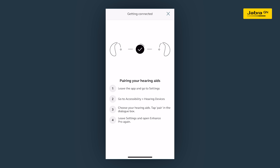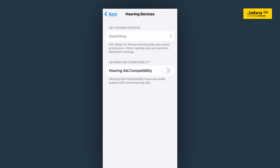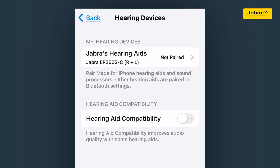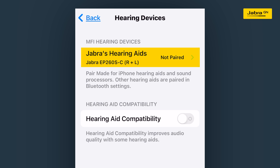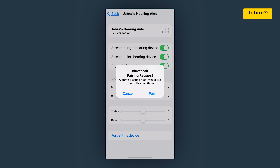Your iPhone will now request to pair the hearing aids. On the top of the screen, under MFI Hearing Devices, your hearing aids will appear as detected devices and they will show as not paired. Tap the hearing aid name to pair your hearing aids. You will see a pop-up box requesting you to pair your hearing aids with your iPhone. The alert will appear once for each hearing aid, so tap pair twice.